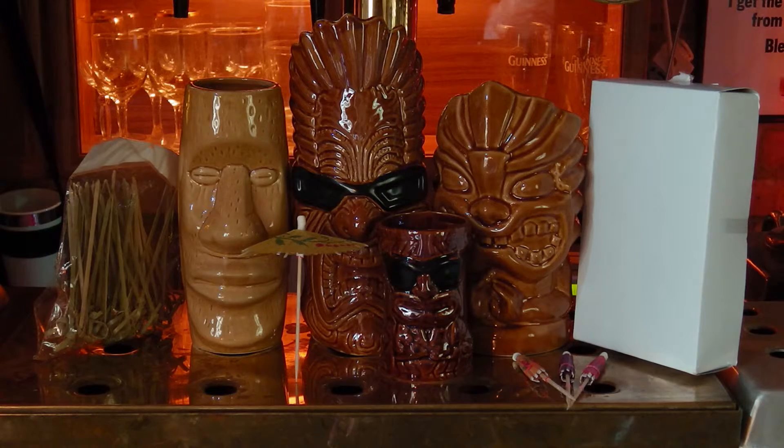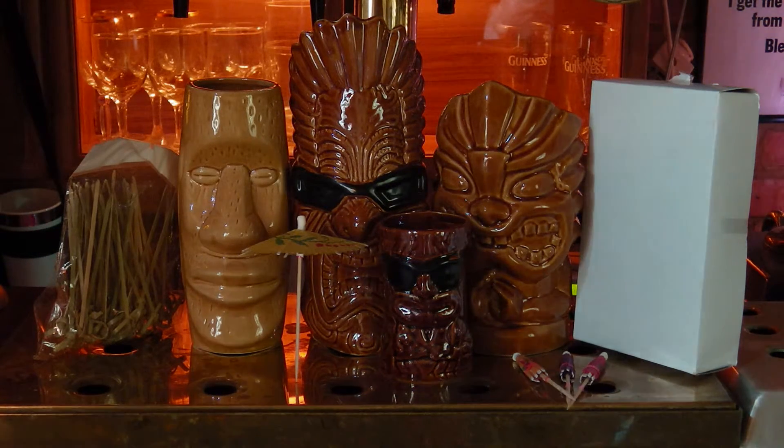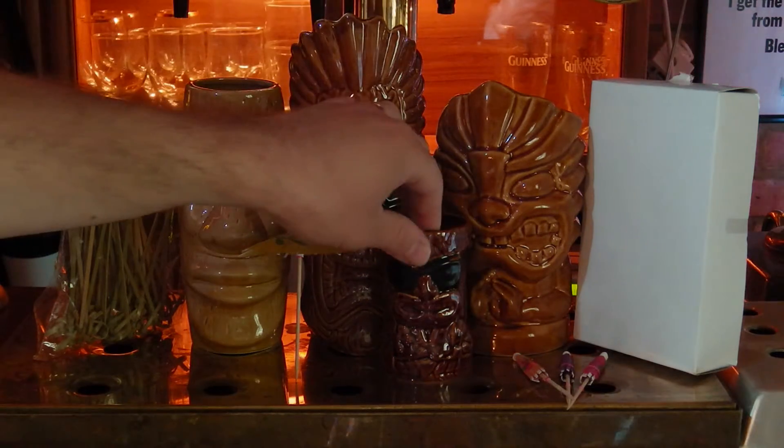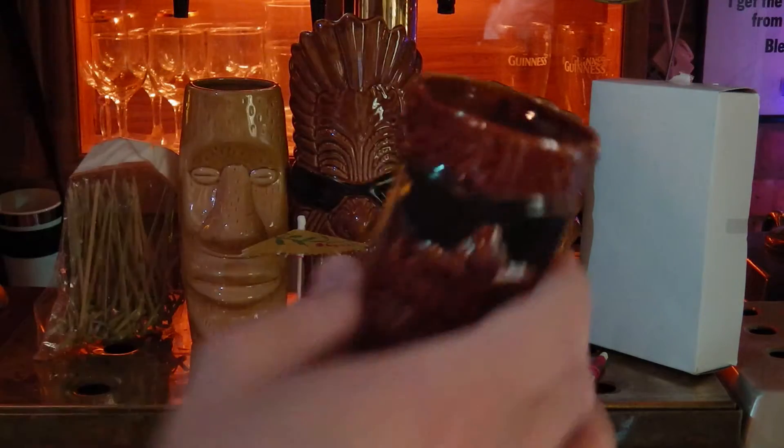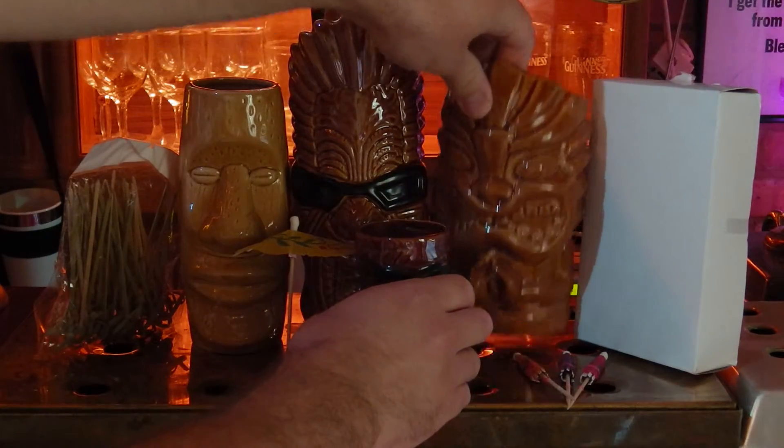A fantastic set and we think you're going to really enjoy the quality. We've certainly had a good look at them ourselves. As you can see, the mugs themselves are very sturdily built, with a nice thick rim on the inside — so we think those are going to last.